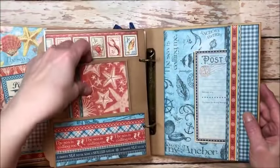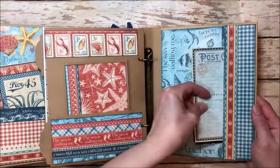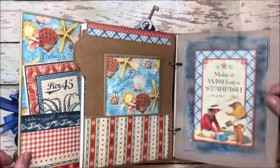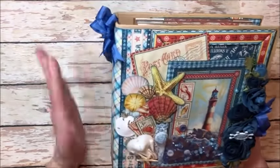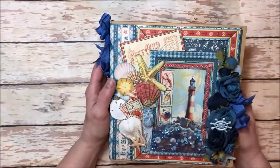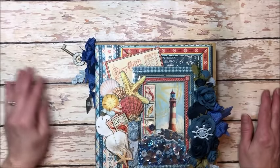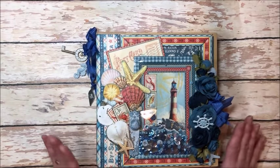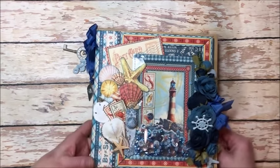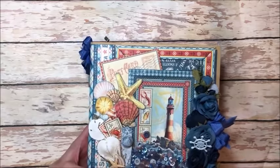So that's just an idea for what you can do. This is a side pocket page and I left the photo mounts inside so that when the photos get added everything is good. That's just some ideas of what you can do with this beautiful collection. I might possibly have enough leftover to make a card but I really did pretty much decimate this collection. So that's another sneak peek at what Graphic 45 is releasing this month at Creativation January 2019. I hope I've shared some ideas and tips that you can use in your own crafty adventures. Thanks for joining me. Bye!